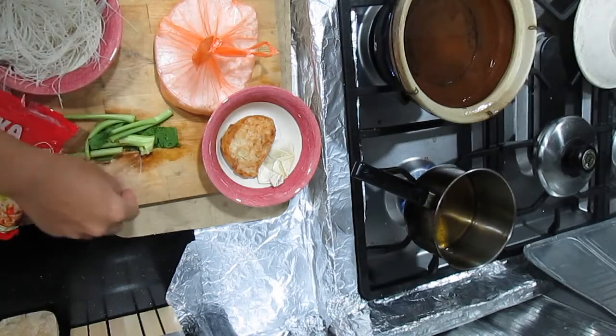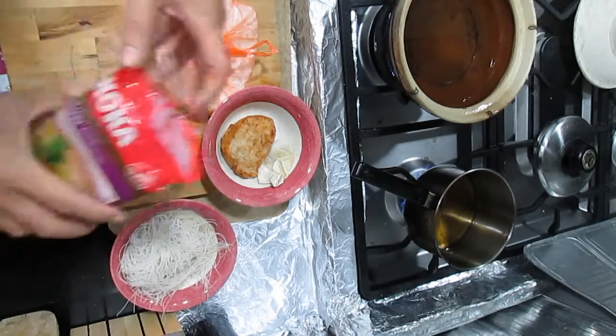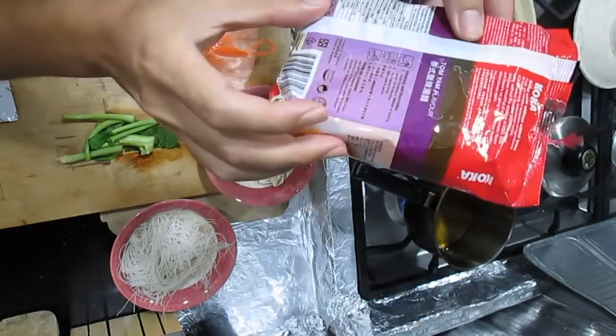So this is the Coca brand I'm eating today. It says no MSG on the packaging, so hopefully it is what it says it is.